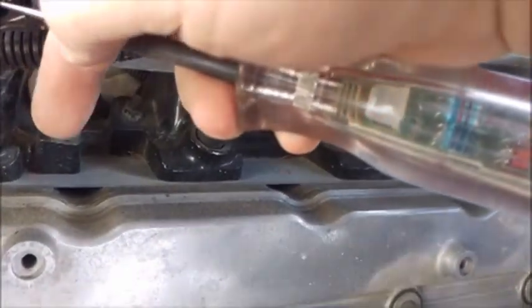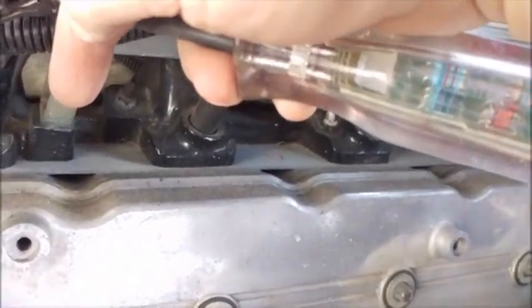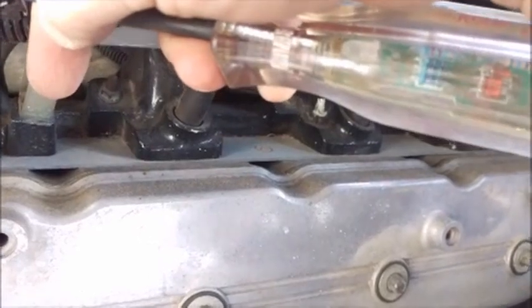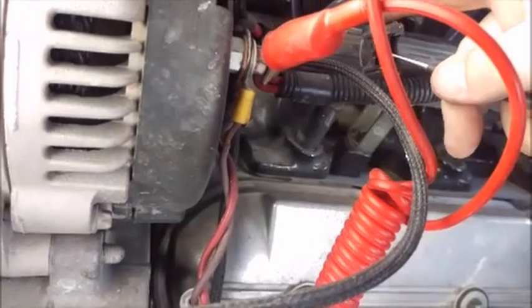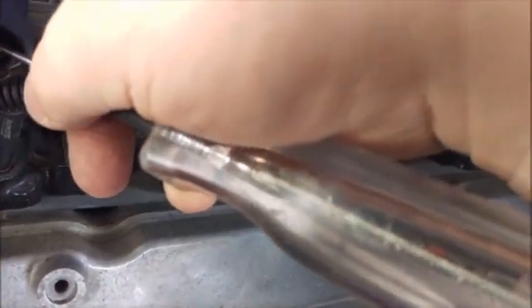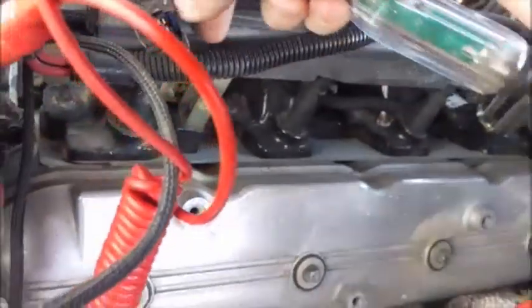I've got red power and no injector pulse. Normally when I have this problem I can simply shut it off, key cycle, start it up, and now we have injector pulse. I'll plug it back in.